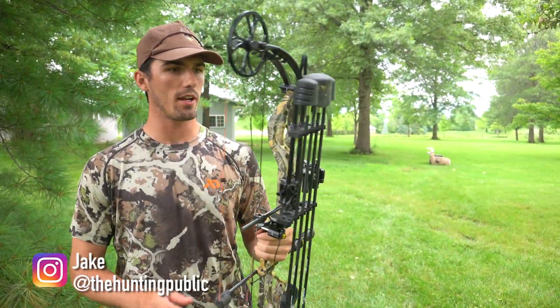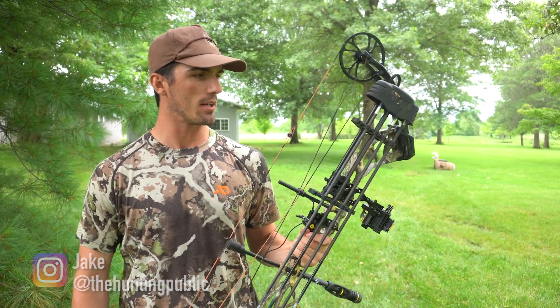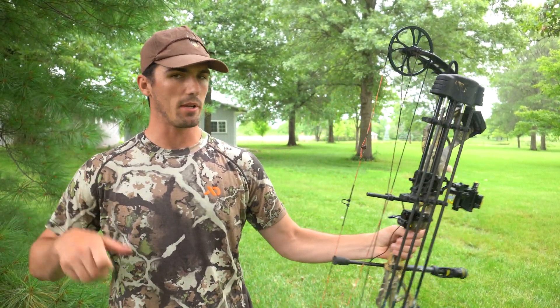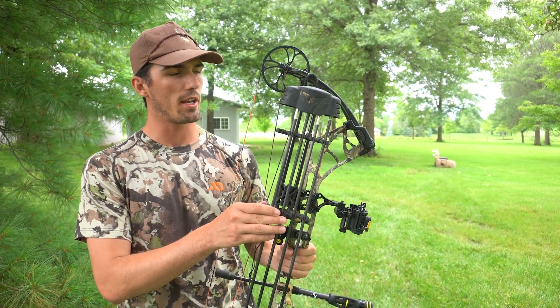We're out shooting in the yard today and this is Ted's bow, but I shoot it a little bit during the summer just because when we're hunting together I want to make sure that I can still shoot his bow and be accurate, just like when I shoot my bow. We're gonna talk about this quiver today.